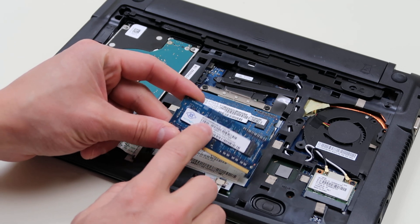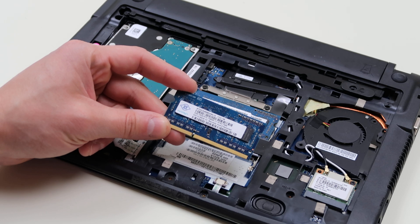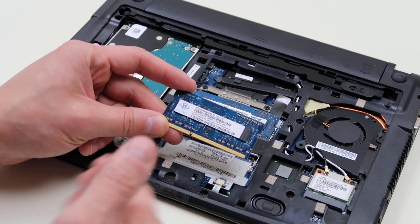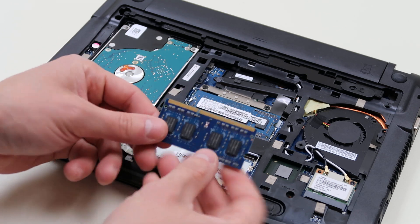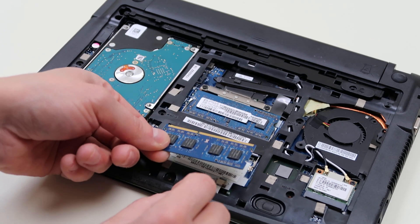There are a lot of numbers on these RAM sticks. If you want to know how to buy the correct RAM for your computer, check out the link in the description so you know what to search for — because not all RAM is gonna work in all computers, and if you buy the wrong RAM your computer won't work.